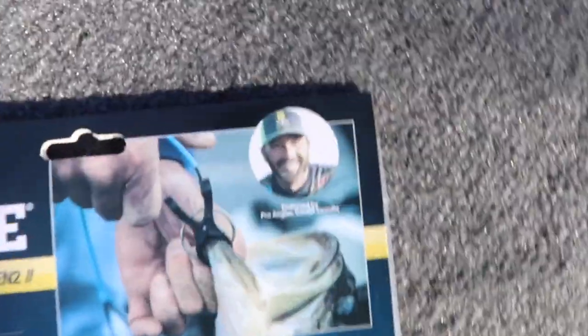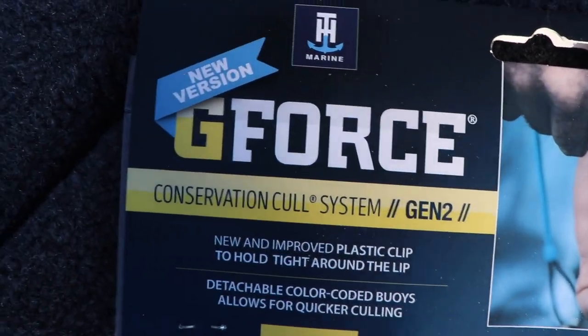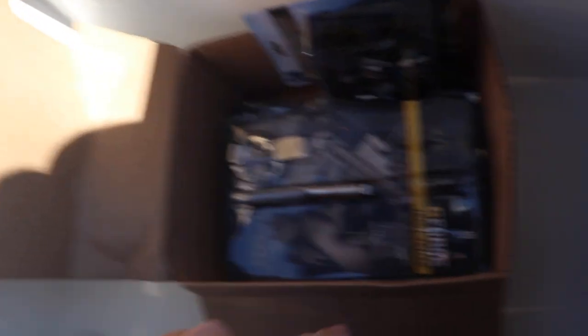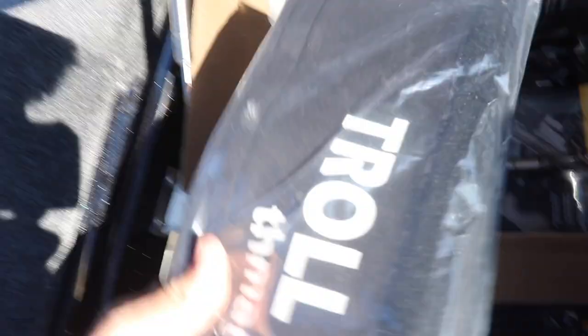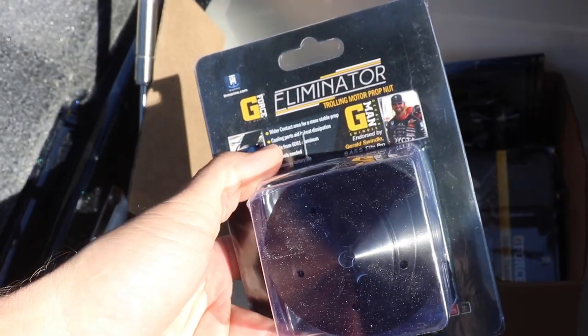Got the cull system — the G-Force. Look at Gerald's face. If you catch bass you can cull them with these. Gen 2. And I got some T&H Marine goodies. This is the G-Force Troll Tamer and that goes on the front of the boat to secure the trolling motor — it's legit. And I got the Troll Jacket, my power pole button sea monster, and the eliminator prop nut for El Ghosty. And I got some G-Juice in there as well.